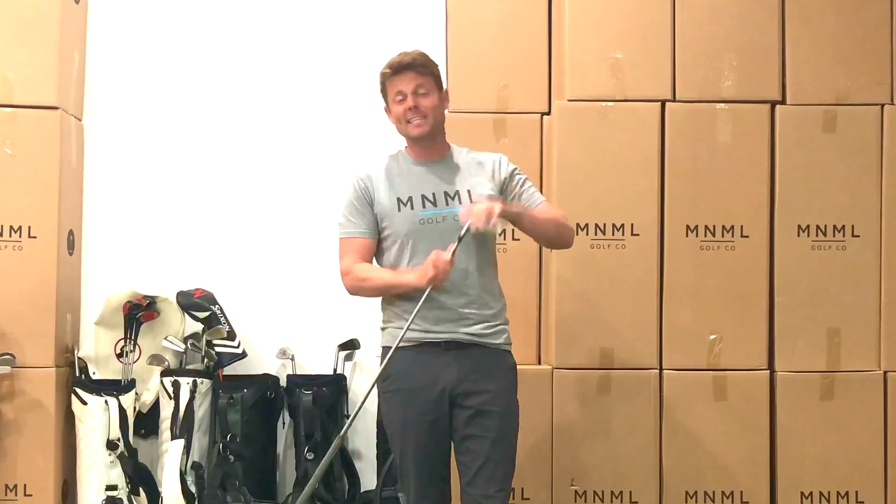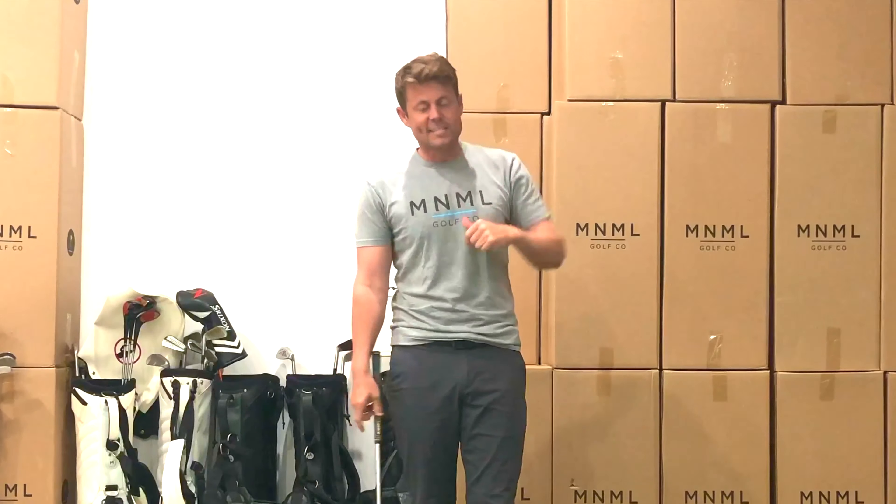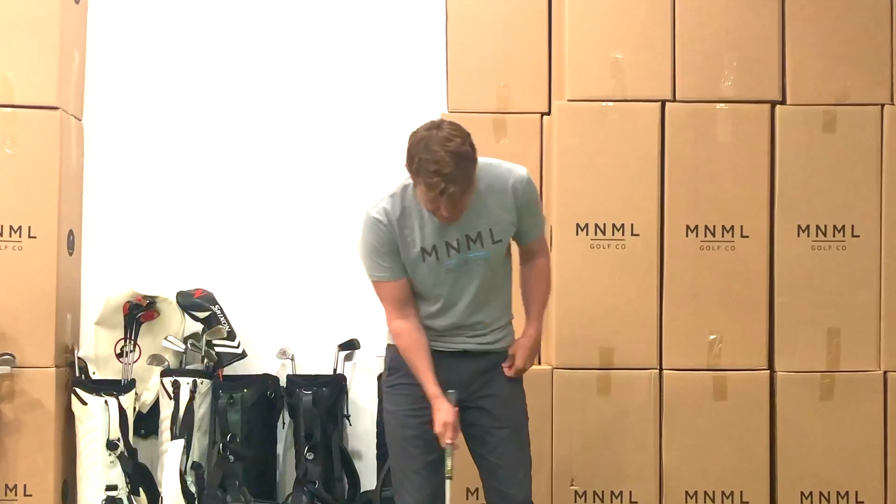All right guys, boot camp session five. I've got a six iron in my hands, and I think this is going to be the test for a lot of us.